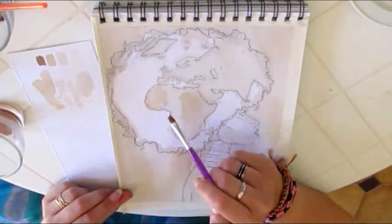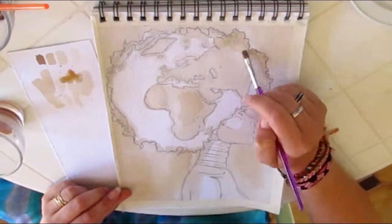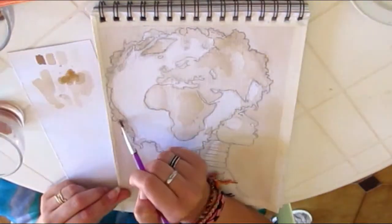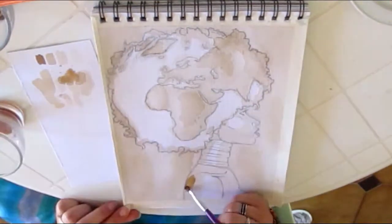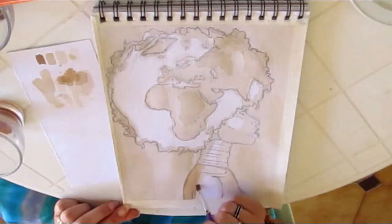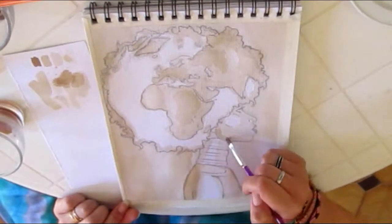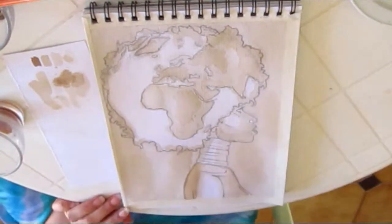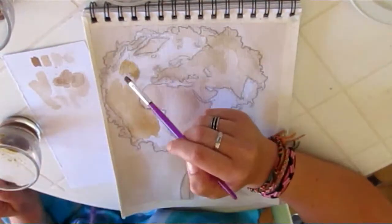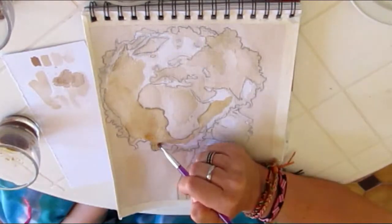Once the painting has dried we can continue. I'm using the medium brush now and also a medium color, trying to add some structure to the continents. I am moving around doing some work here and there — you can just do it in the order that is best for you.